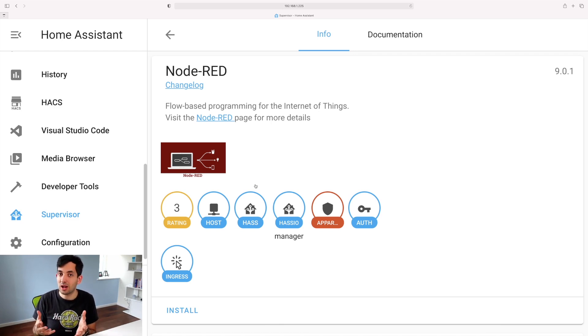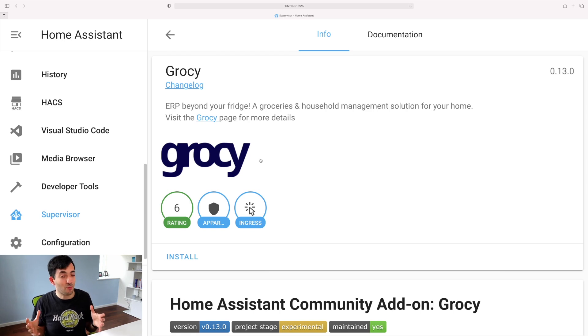Node-RED is another cool automation platform you can integrate with Home Assistant to create nice flow-based diagrams — that's a cool add-on to check out. Grocy is one I made a separate video about, covering chores and household management with Home Assistant — check that out if you're interested. One thing to always remember: if you really need something, you can always install it, use it, and then disable or uninstall it when you're done. It's very fast to install and uninstall. The more things you add, the more moving parts, and the more risk that something goes wrong — and you'll end up spending your weekend fixing your smart home, which is not fun.